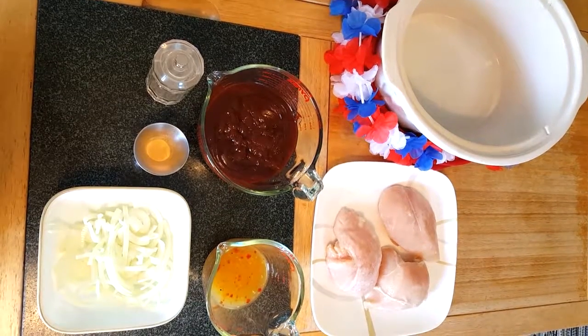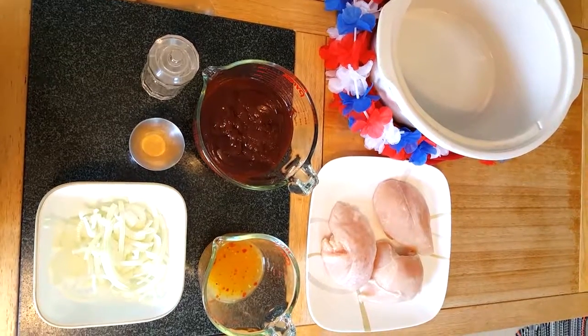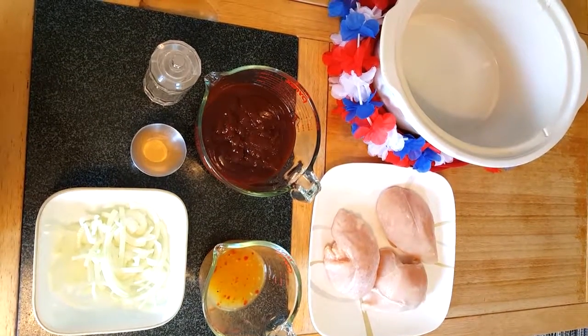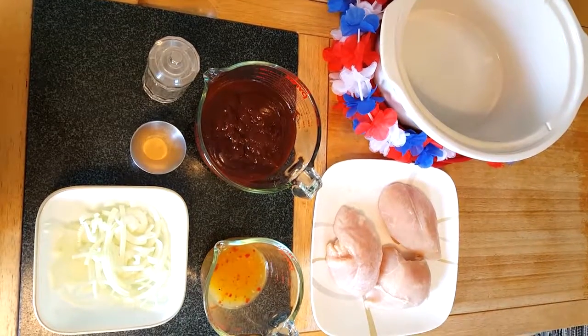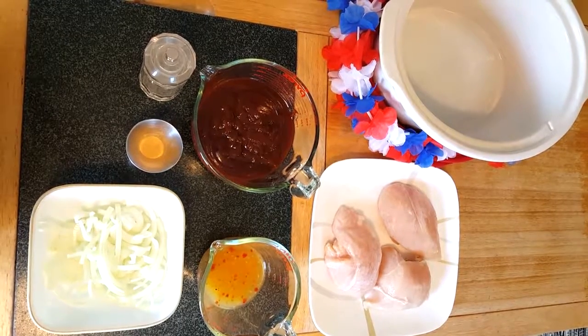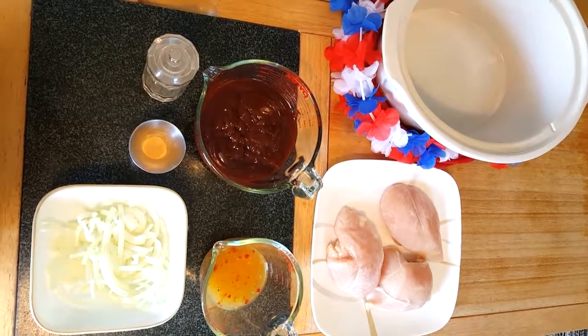You will need three to five chicken breasts, a half a cup of Italian dressing — make sure it's zesty — one bottle of barbecue sauce, one small onion sliced, a tablespoon of garlic powder, and a little bit of pepper. Sprinkle it to your liking.